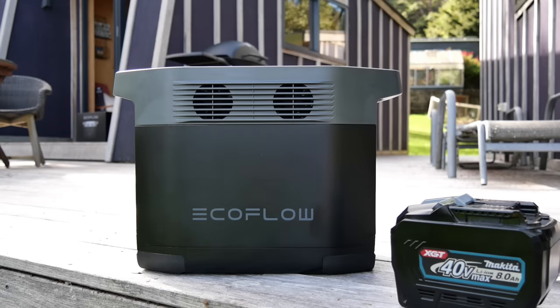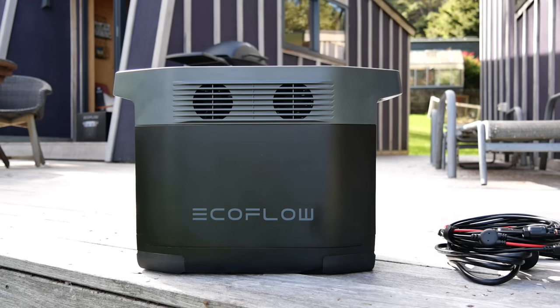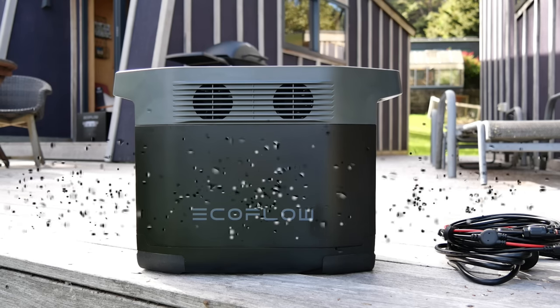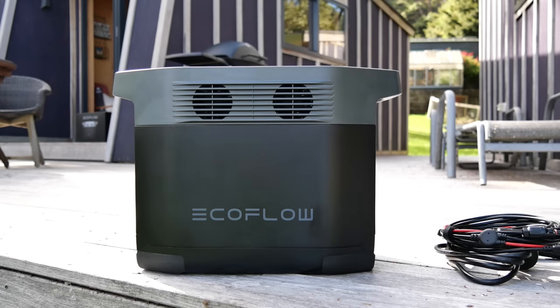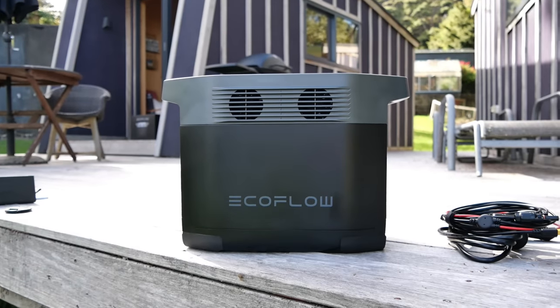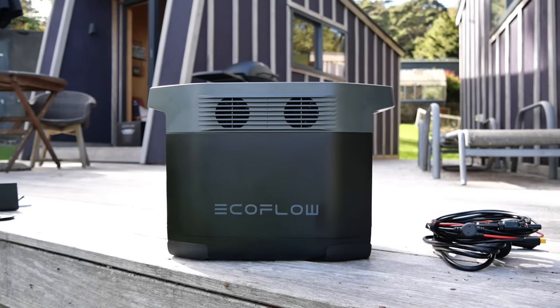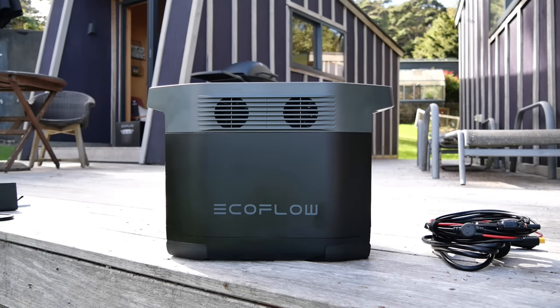You will have noticed something up in the top corner when the video started — that's because EcoFlow sent this to me for free to review. I get offers for reviews probably two or three a day from all sorts of companies around the world, and 99.9% of the time I turn them down. But I thought this one was something you guys might be interested in — what happens when you need to charge a tool battery and there's no power, or you're staying somewhere off-grid and need to run a fridge or watch Netflix?